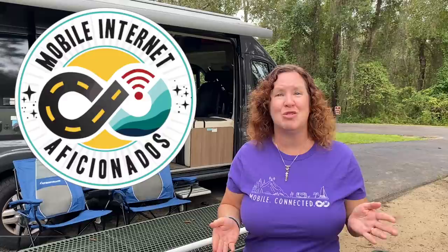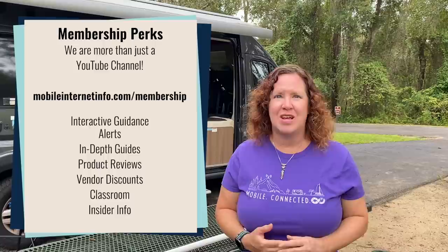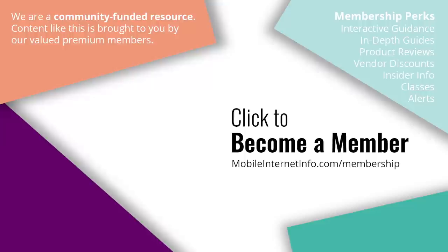Thank you to our premium members for making these sorts of videos possible. For their support, they get extra perks like in-depth reviews, the ability to interact with other members to get ideas, and discounts on some equipment as well. Until next time, get out there and get it up! These videos are brought to you by our premium members, our mobile internet aficionados. If you like this video, please give it a thumbs up, leave a comment, subscribe to our channel, or consider becoming a member yourself.